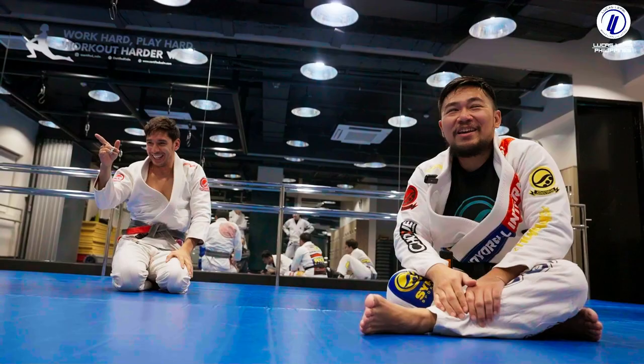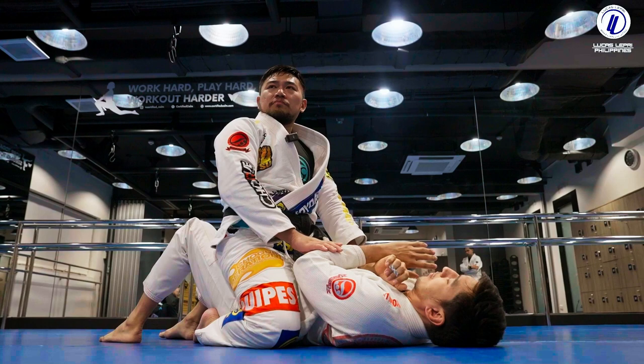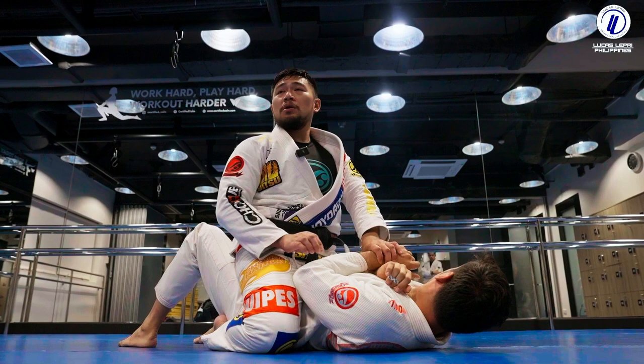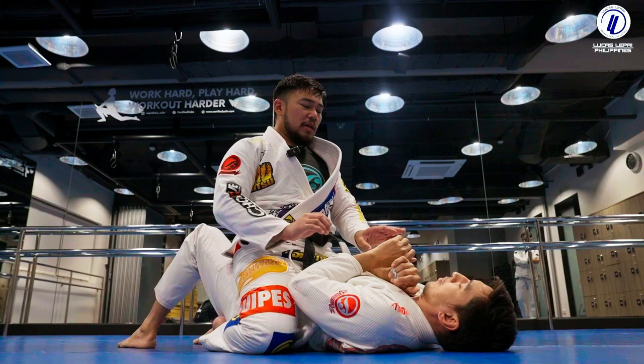Now: the person is just trying to stall — hiding his arms tight, not framing, just trying to survive. It's really hard to attack the arm from here because he's tight. What I want is to use two hands against one. If I just use one arm, he'll keep his elbow close to his body and I won't be able to take it out. So I go two-on-one — this is the one on top — two-on-one here.